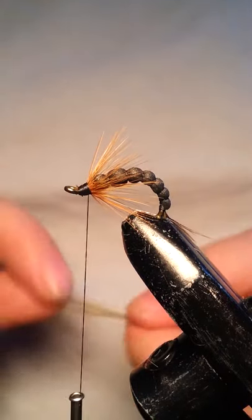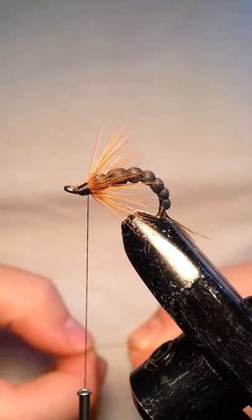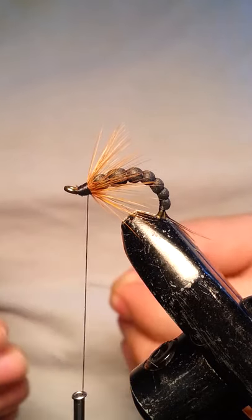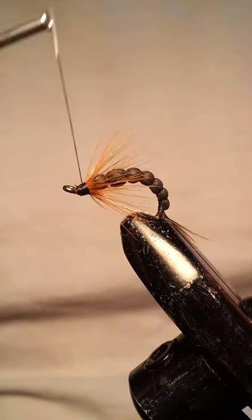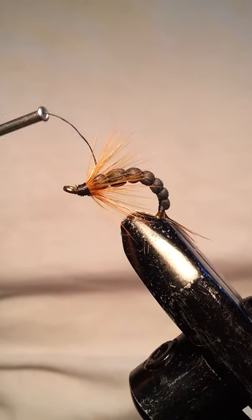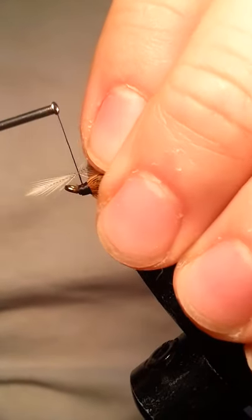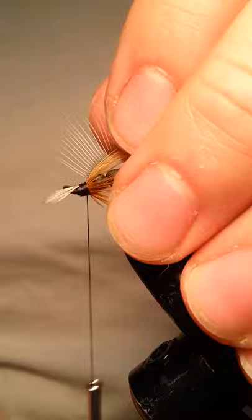Next, what I'm going to tie in is another piece of hackle. Now this one's a little bit longer, and the fibers on this piece are a little bit longer as well, so they're going to shadow over that smaller piece that we just tied in. We'll prepare this the same way — pull the fibers back a little. Go ahead and tie in the tip here. The thread has a tendency of jumping forward. What you can do is take your bobbin, kind of roll it with your fingers counter-clockwise, and then when you go to wrap it, you can see how it jumps backwards instead of jumping forwards. There's a little trick for you. I'm going to grab that in and we'll cut out this part here.